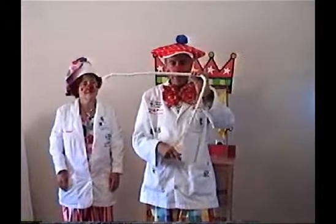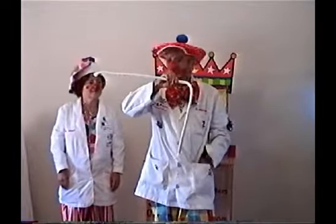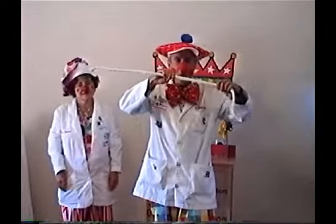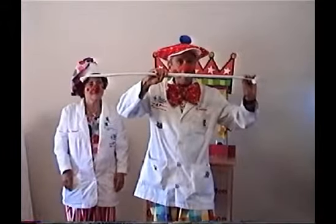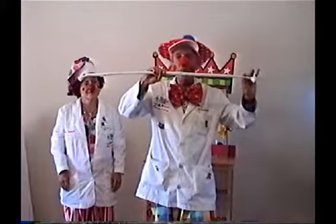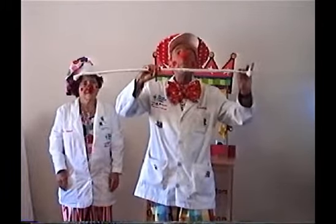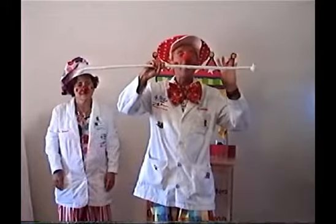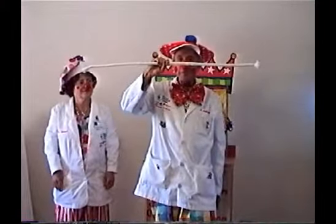The other end is still quite limp. I want to take some more of that stiffening dust and put it on the other side of the rope, all the way to the end. Now, this doesn't always work. I'm going to take a deep breath and count to three and let go. One. Two. Three. Magic. Look at that. Have you ever seen a rope stand up like that?